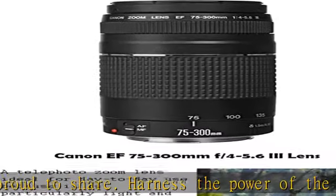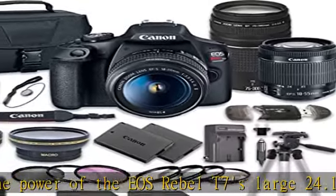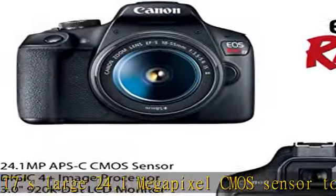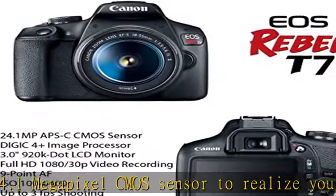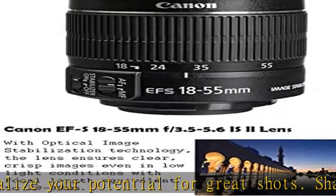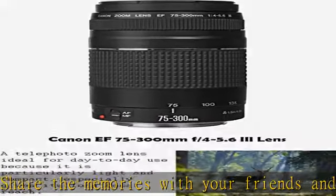Viewing each shot through the bright optical viewfinder. This digital SLR camera bundle includes from Canon: the Canon EOS Rebel T7 digital camera, Canon EF-S 18-55mm F3.5-5.6 IS II lens, Canon EF 75-300mm F4-5.6 III lens, original Canon battery pack, battery charger, and body cap.